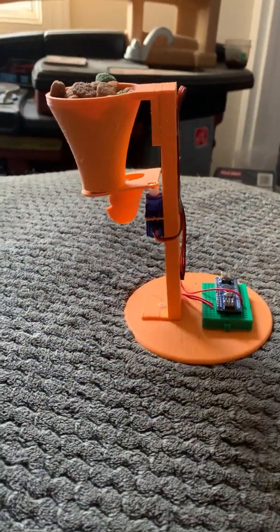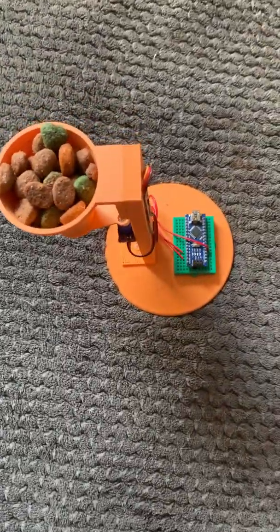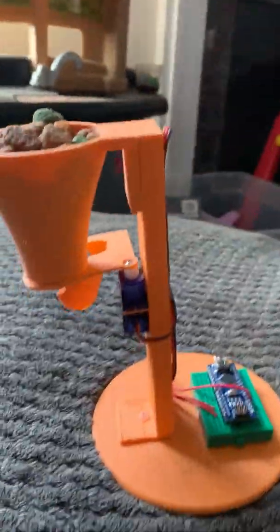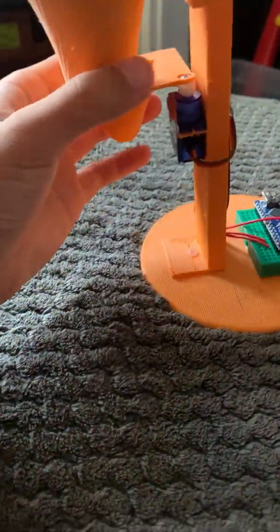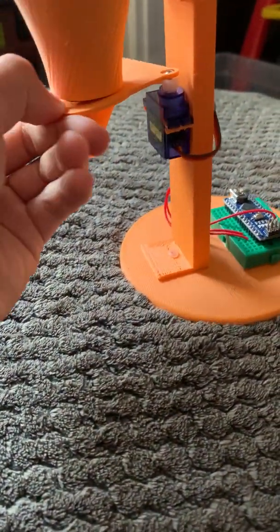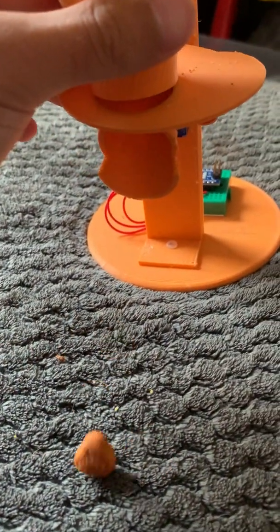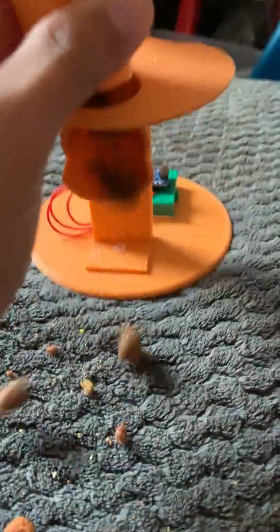Let me show you how I made it. Okay, so the first test here. That's the food right there. And yeah, let's see if it slides down the chute thingy. Let's see. Okay, I don't think that works so well.